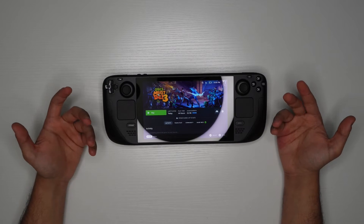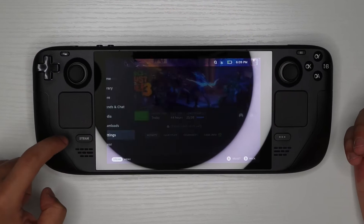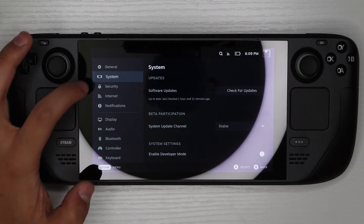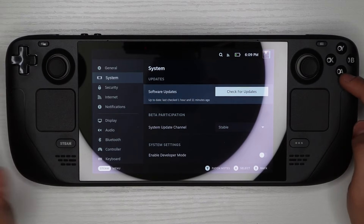The first way is what I'd recommend because it's easier. Go to Steam, then click on Settings. After you go to Settings, scroll down to System. Once you're in System, make sure your device is up to date.